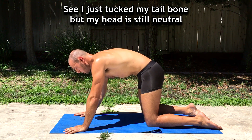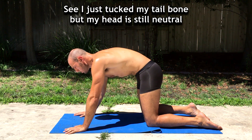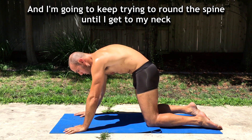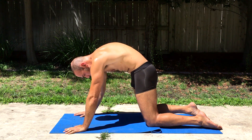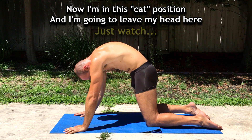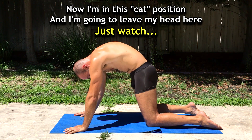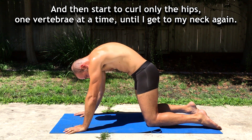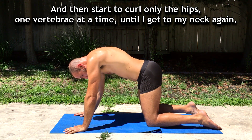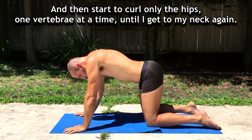I just tucked my tailbone, but my head is still neutral. And I'm going to keep trying to round out until I get to my neck. Now I'm in this cat position, and I'm going to leave my head here, then start to curl only the hips one vertebra at a time until I get to my neck again.